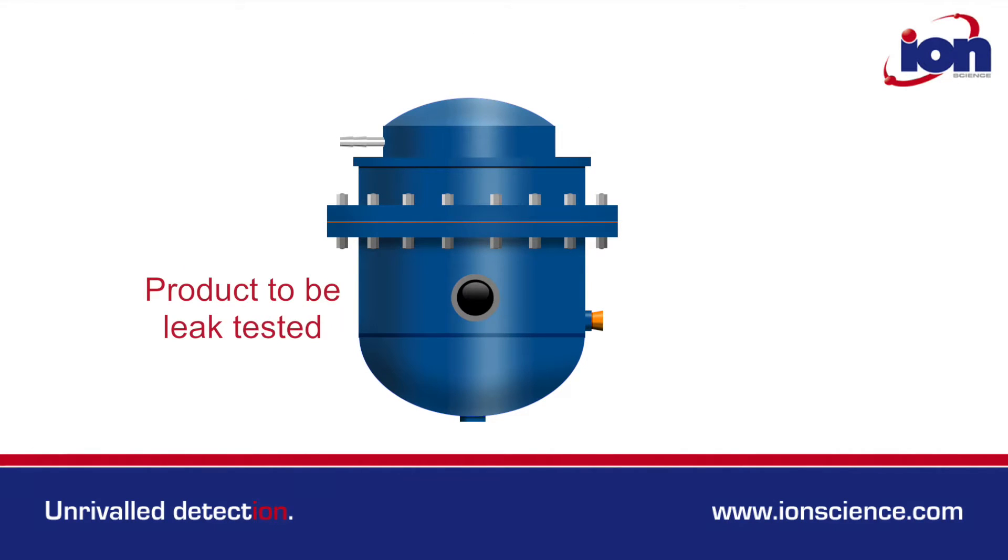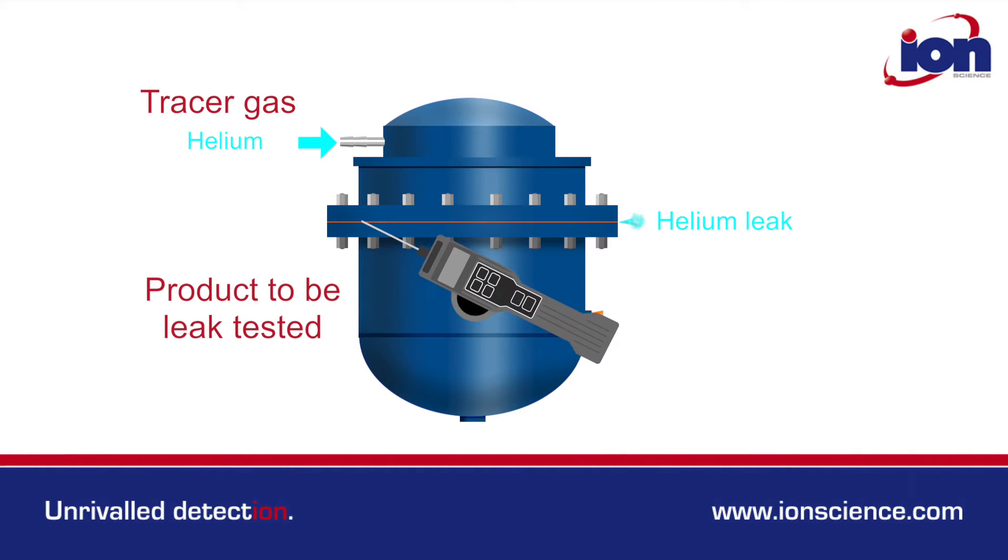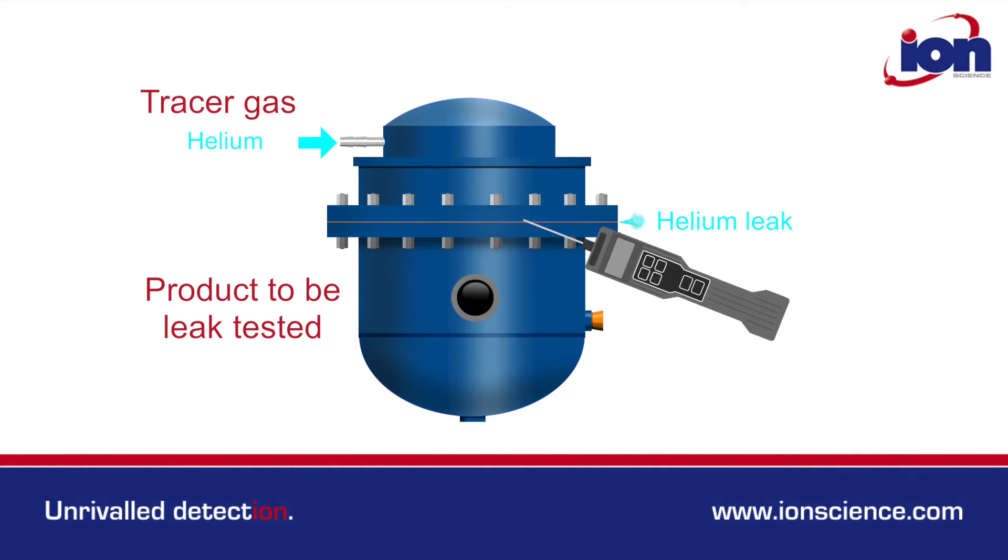They are also used for product leak testing, where components are pressurised with a tracer gas like helium. GasCheck is then used to detect the helium leaking from the component.